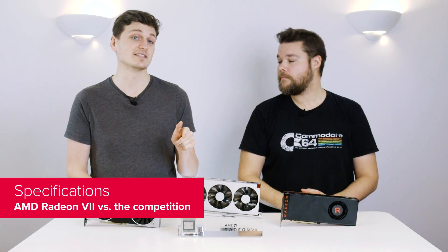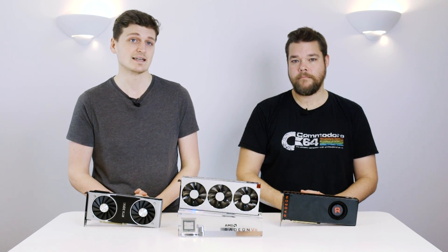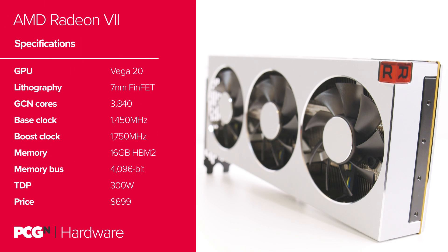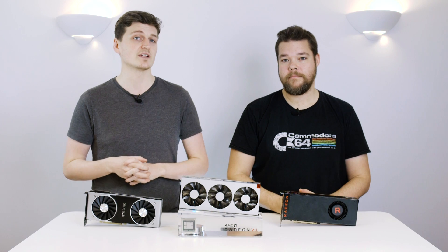At its heart is that 7 nanometer Vega 20 GPU with 60 compute units, totaling 3,840 Graphics Core Next cores. It has a base clock of 1,450 MHz and a boost clock of 1,750 MHz, though AMD also reports a peak engine clock of around 1,800 MHz. In terms of memory, AMD has kitted it out with a massive 16 gigabytes of second-gen high bandwidth memory with a 4,096-bit memory bus.